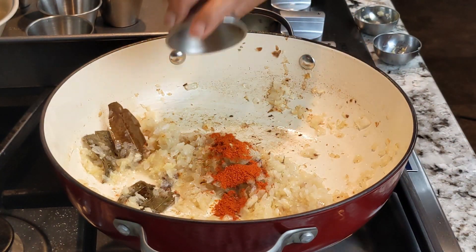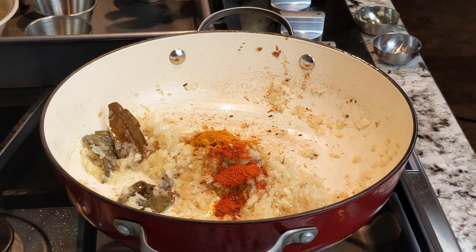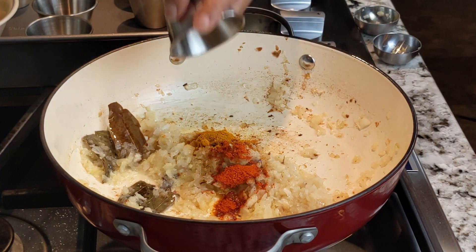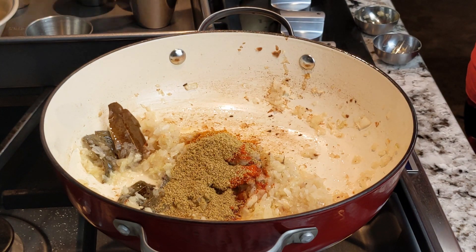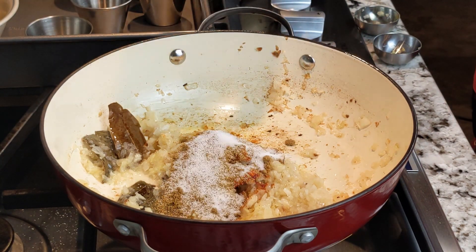Next, add ½ teaspoon red Indian chili powder, ½ teaspoon turmeric powder, 2 teaspoon cumin powder, 2 teaspoon coriander powder, 1 teaspoon salt, and 1 teaspoon sugar.